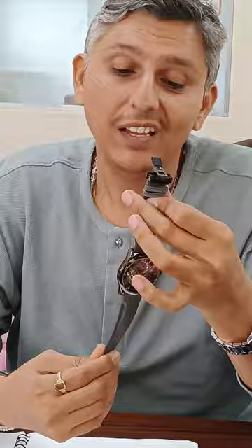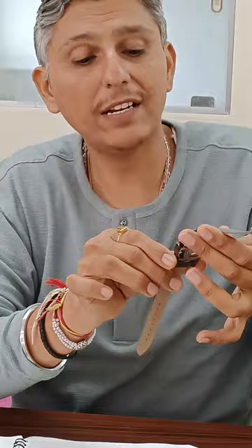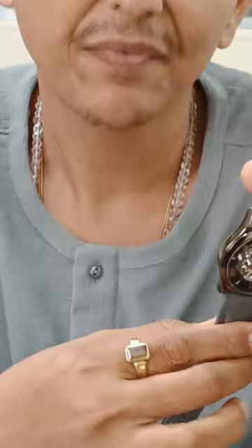This is an automatic watch. You can see the complete watch — I remove the protective film. This is the protective film which helps the glass to be protected. Now this is a complete automatic watch. The material is 304 steel.